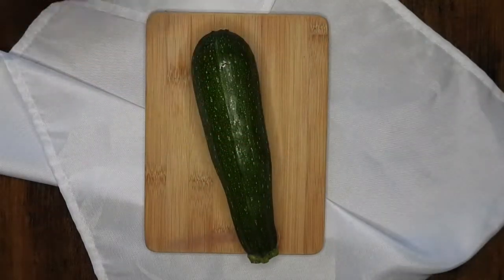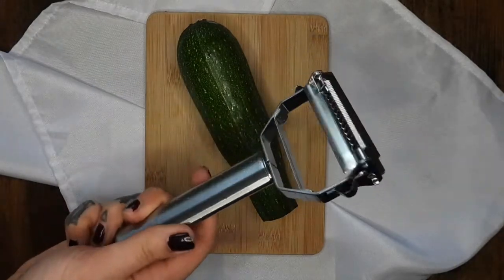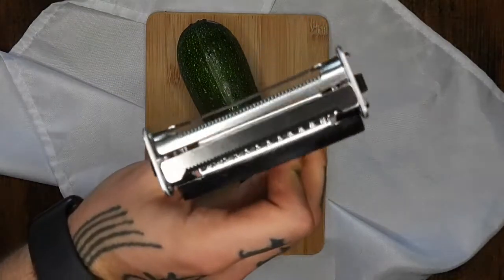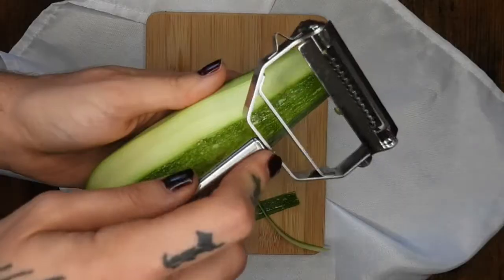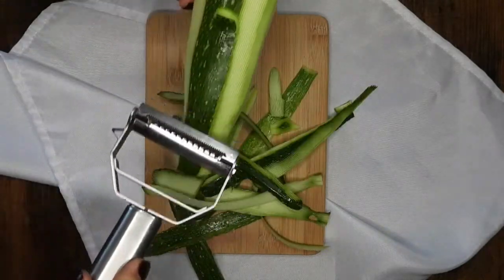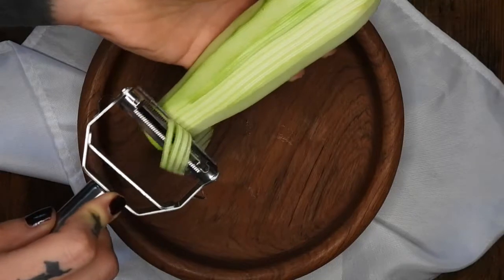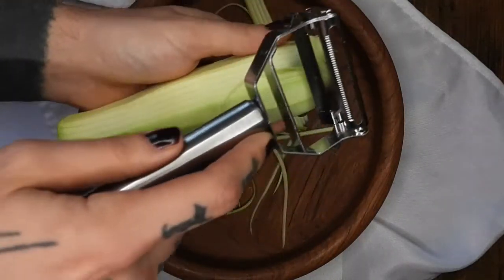I'm starting off with the zucchini — I'm going to cut the ends off. I'm using this julienne peeler instead of a spiralizer today. If you'd rather use a spiralizer to make noodles, go for it. I ended up using two zucchinis for this, but if you'd rather make more, that's totally fine.